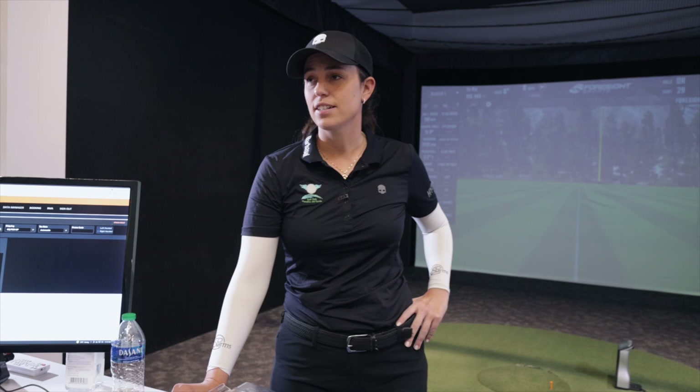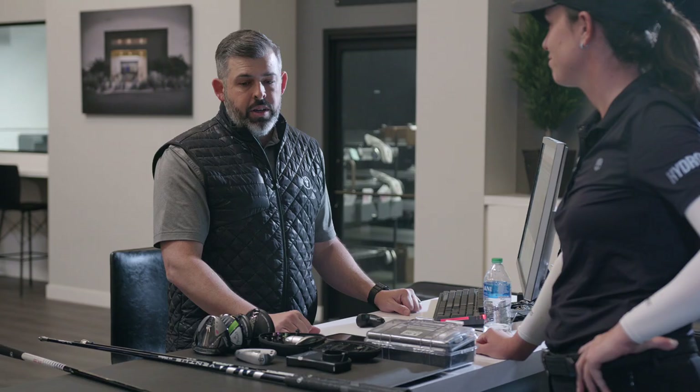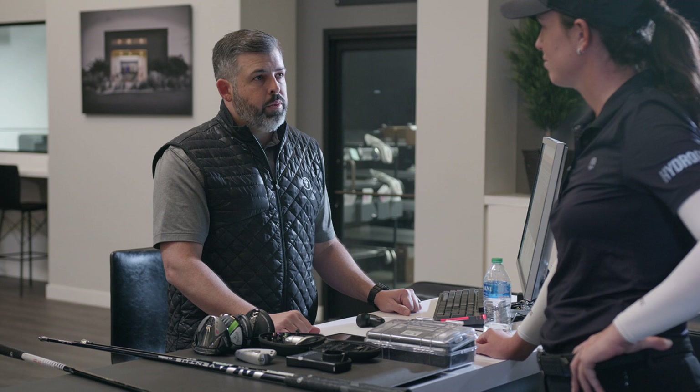It will be great. Thank you for having me in such a great facility as always, and thanks for all the time and combinations you've tried. It's always great to come here and get fitted. Thank you for coming — I'll see you in a few months when we try out a few different heads with new product coming out. Perfect, absolutely, I'll be here.